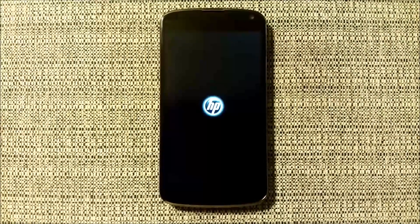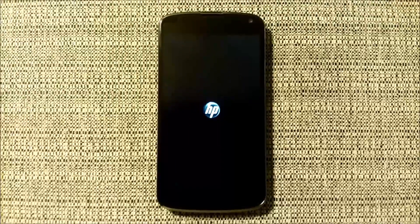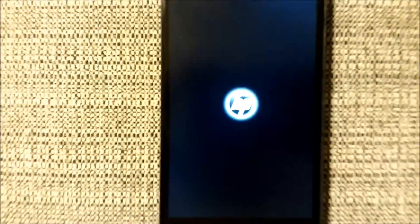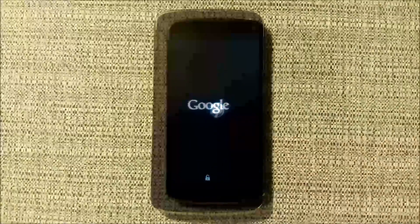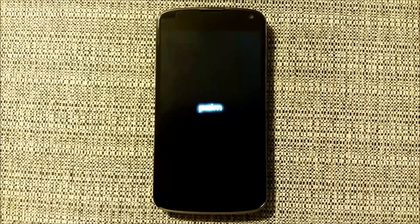We're just going to show you the HB boot logo. It's basically just a quick replacement file — an 8-image GIF loop that was converted into a boot animation. The next one is the same thing but a palm animation.